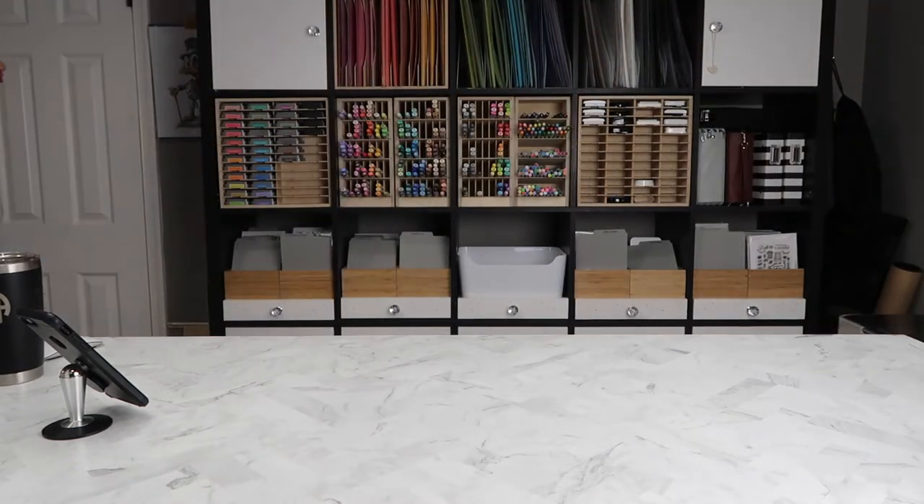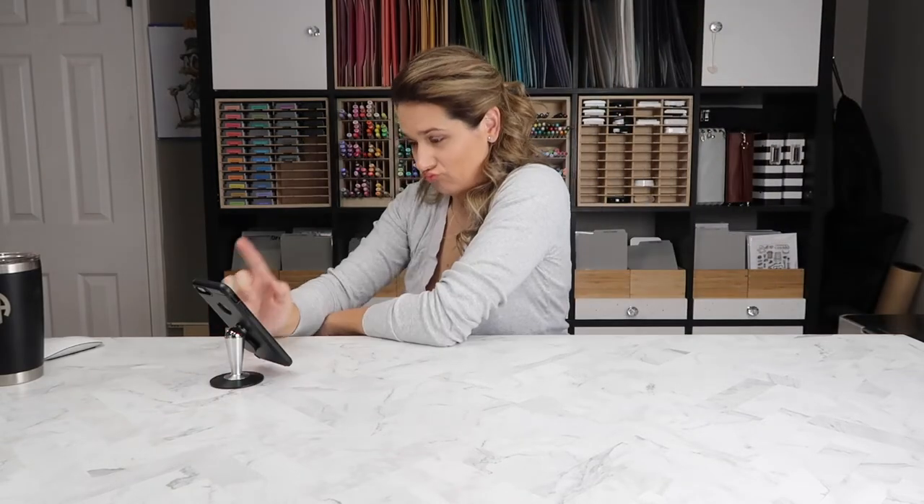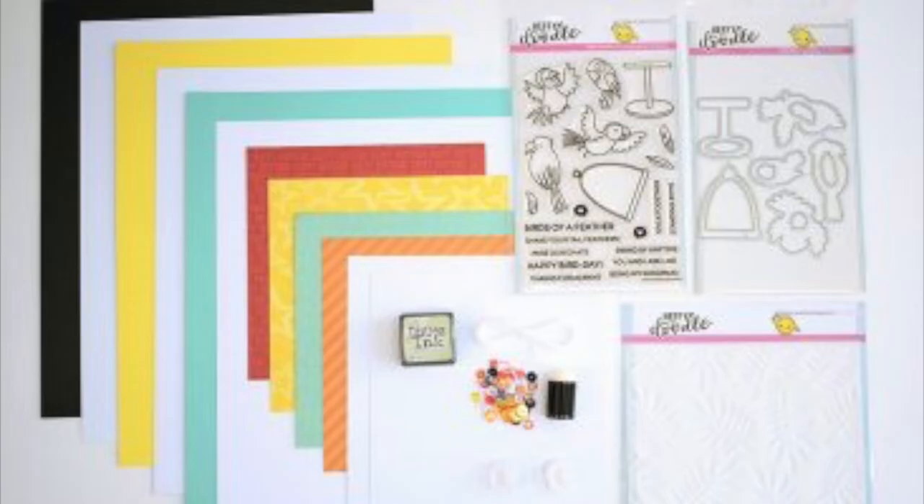Another great way to get your crafty mojo back are card kits. A lot of companies have card kits now, but now Heffy Doodle has a card kit. It's called the Wingman card making kit, and it comes with the Wingman stamp set and coordinating dies and a few other goodies.